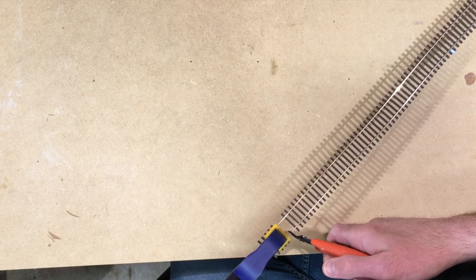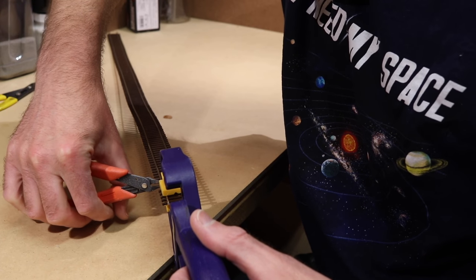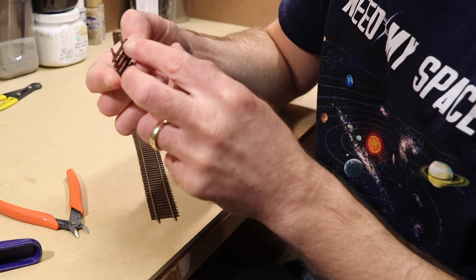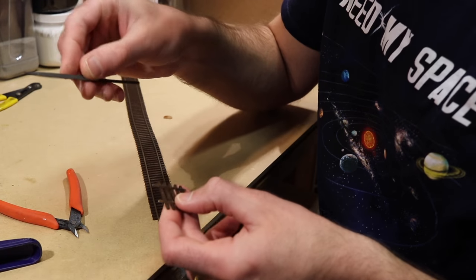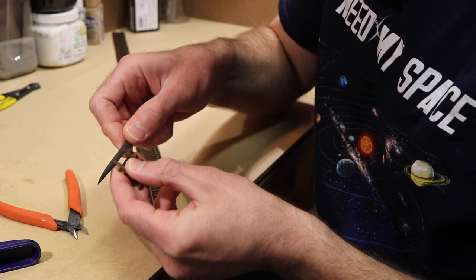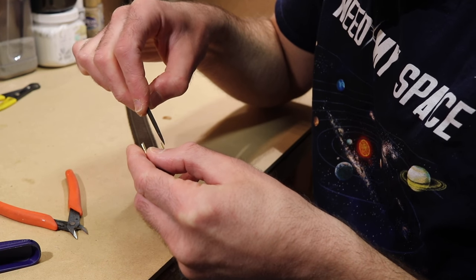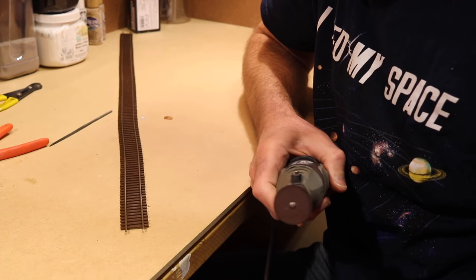You make the cut perpendicular and get a nice cut with minimal filing needed typically. But you do have to clean up the bottoms usually a little bit, so you need a nice flat file for cleaning up those edges, whether it's from the saw or from the rail nippers. You want to make sure you get the bottoms and the tops if they need it, though typically the tops won't be a problem — it'll mostly be the sides and bottoms.